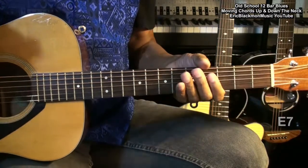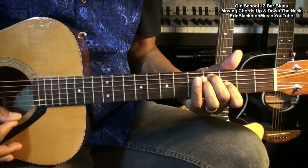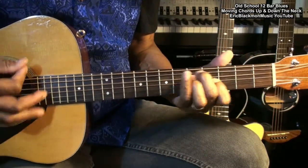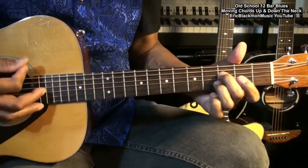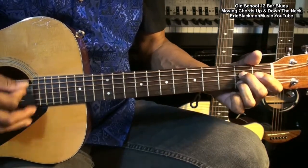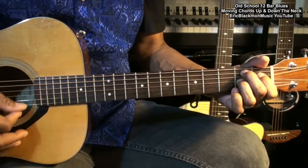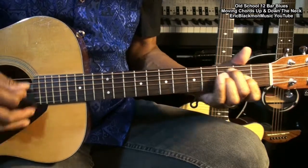So here's the entire thing at a normal pace. A7. A7. A7. A7, A7, A7, A7 — raise it.